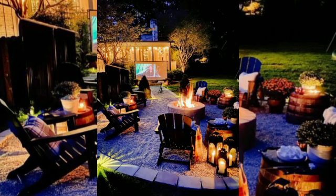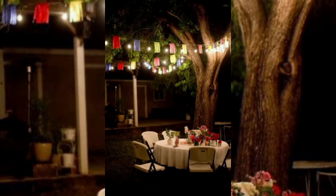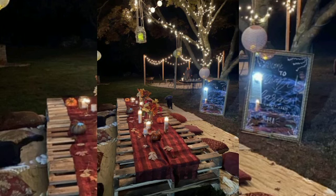What is important is that you install them or spread them around the garden in plenty of time so that they can also be fully charged by the time the party night comes.